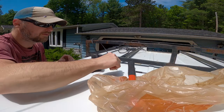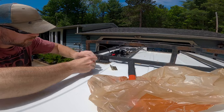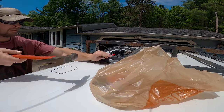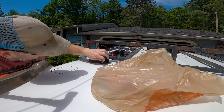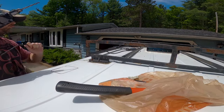Next, I'll mount the solar panels and the frame to the van itself. I'll mark and punch the holes. There's nothing left to do but drill some holes.